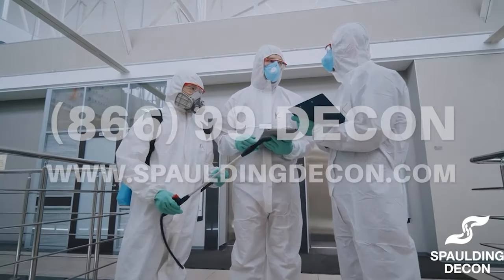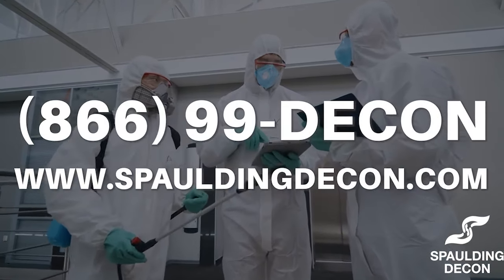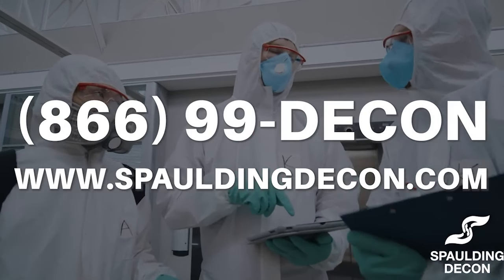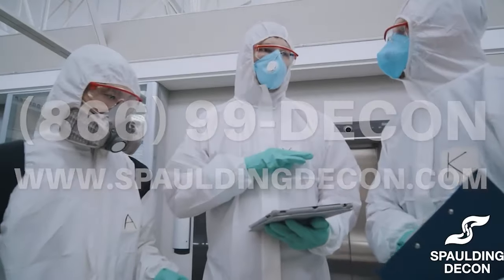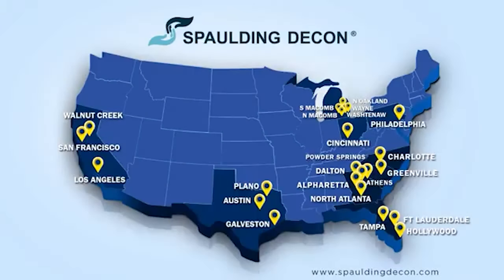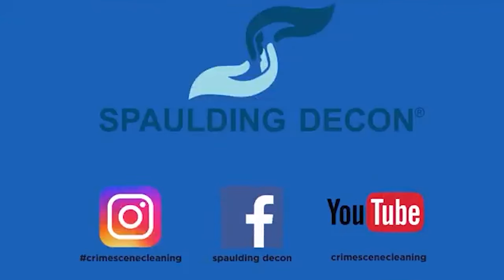Don't miss out on this amazing opportunity. Visit our website at Spaldingdecon.com or give us a call at 866-99-DECON to learn more about becoming a franchisee. Let's build a brighter future together. Thank you for tuning in everyone. Here's to a clean start with Spalding Decon. For more information, visit any of our locations. That's it guys, on to the next.